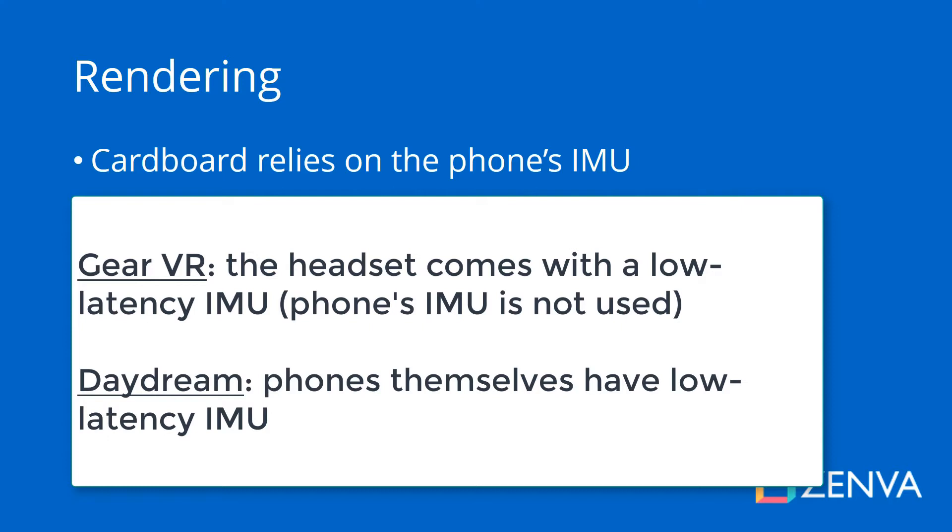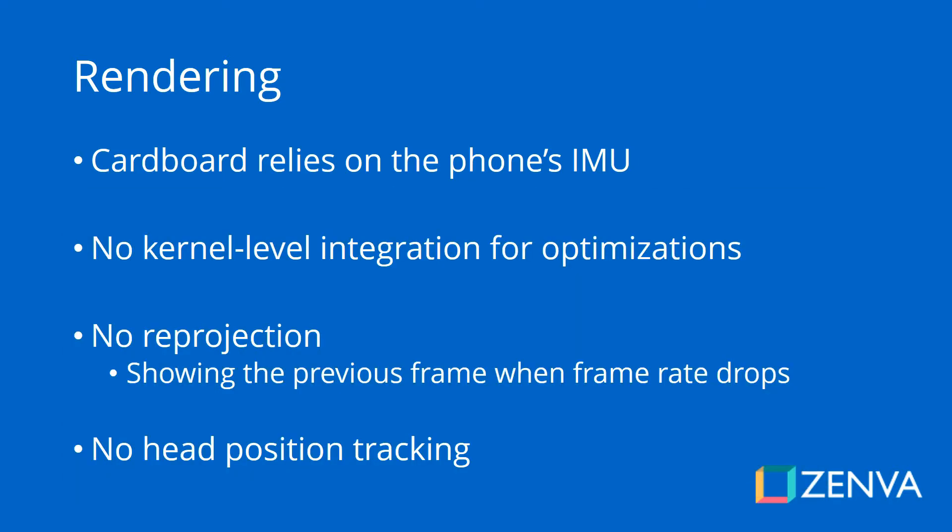So the Cardboard experience on many phones can be quite laggy — there might be a delay or the movement might not feel very smooth. Also, phones don't really know about Cardboard. When you put a Cardboard headset on, the phone doesn't know that you're on Google Cardboard, and phones don't come with deep kernel level integrations for this platform.